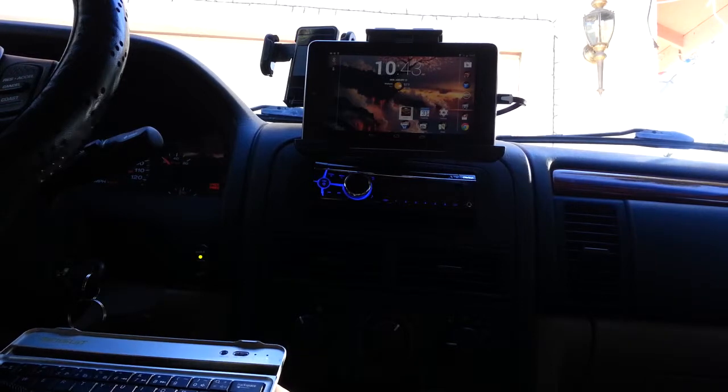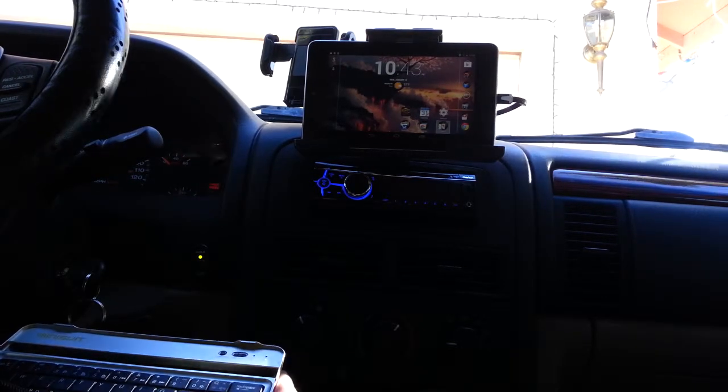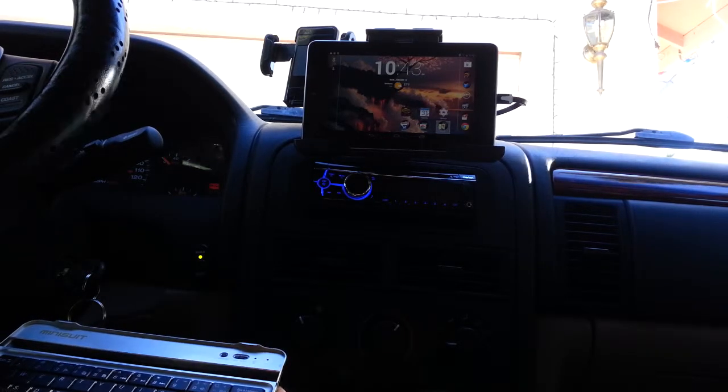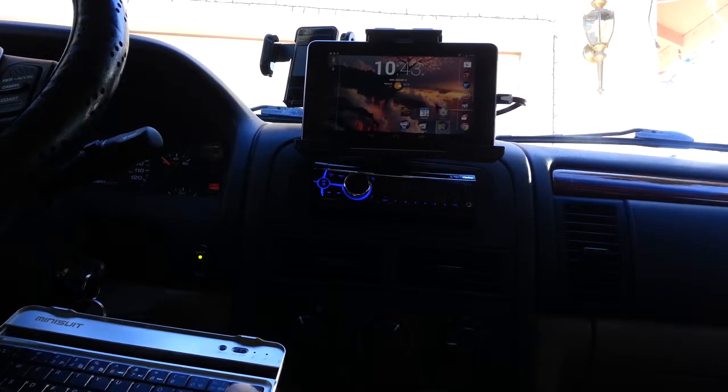Obviously it wouldn't be a smart thing to be sitting here driving and messing with the tablet. So I do still have to enable shortcuts on the lock screen and things like that. But first look, it's pretty nice.